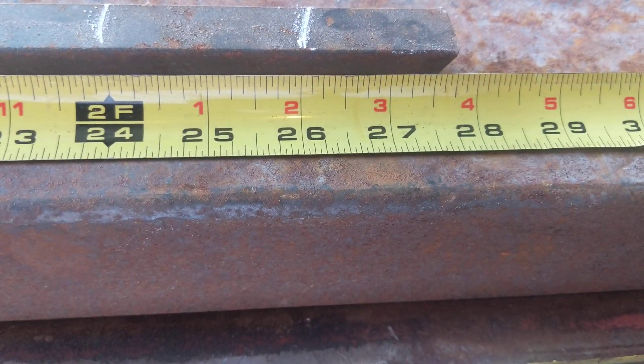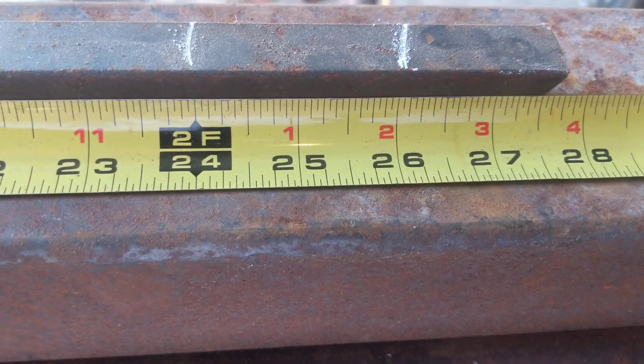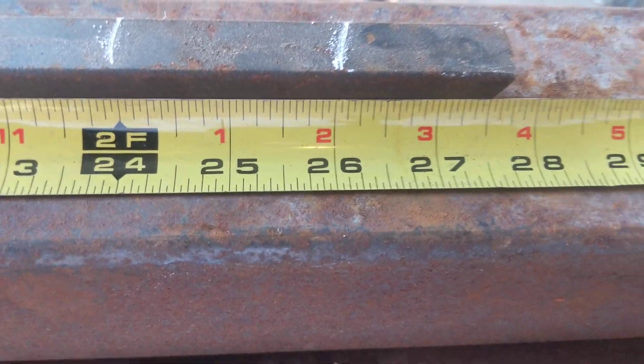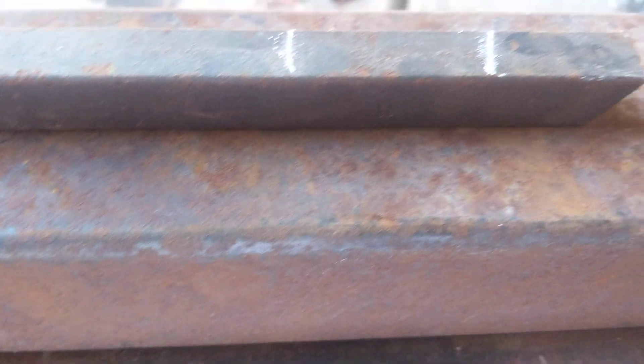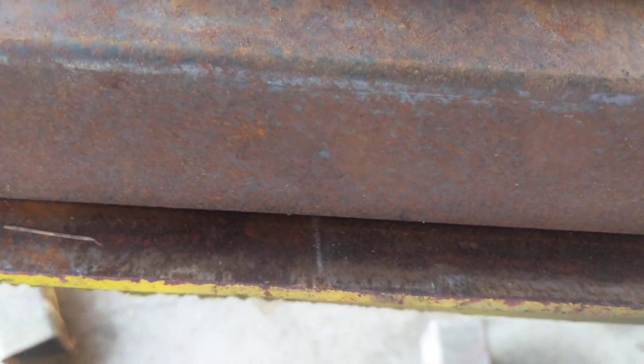We have about an inch and a half roughly left, so we don't have to do anything to that. We can take the tape off and transfer those lines down here.